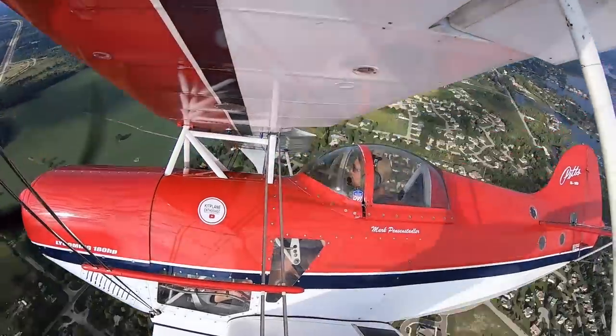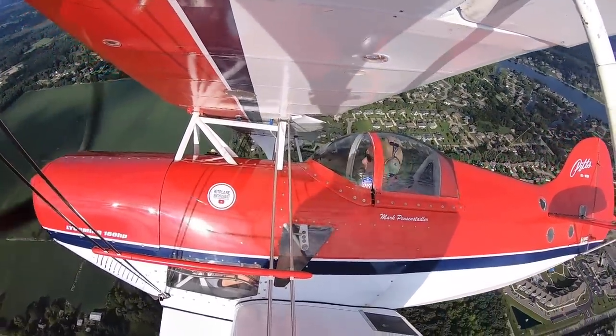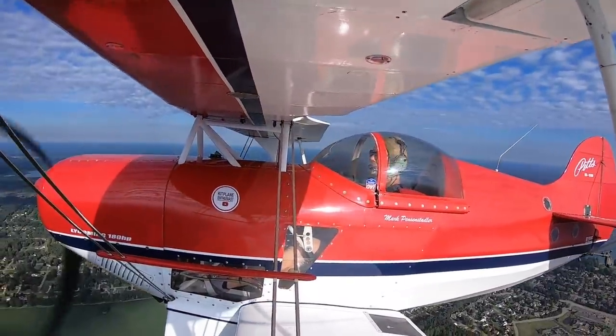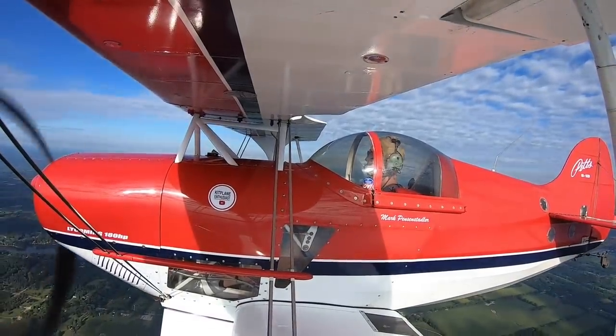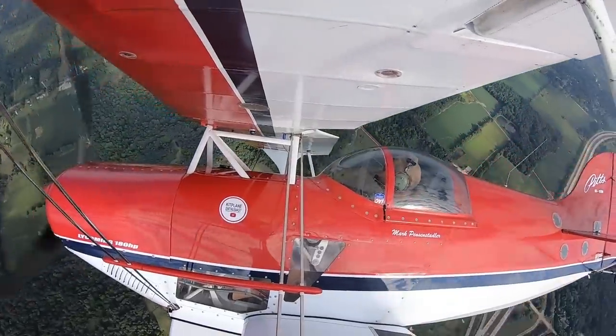It's just a short flight to get further from the airport and gain some altitude to start practicing loops. Before getting started I do some steep banks and pull a little G to get warmed up for the G-loads.